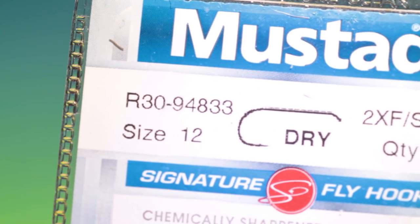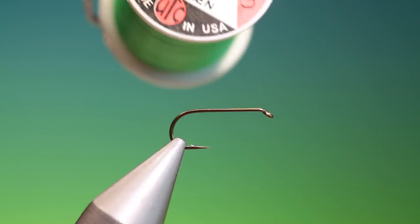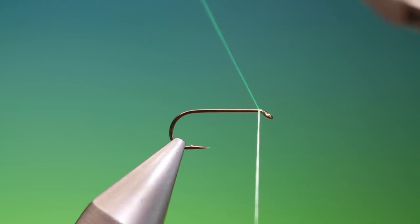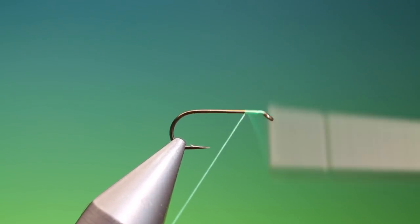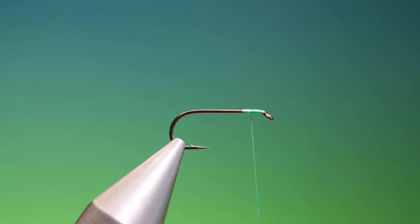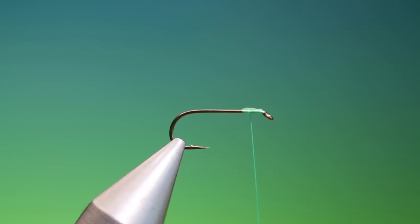We'll start with the Mustad R30, size 12, dry fly hook. This is fluorescent green UTC ultra thread. We'll start behind the hook eye and go way back to the back there, then go forward again. What we want is just a little bit of wax on top there. I don't want to wax the thread because that will interfere with the deer hair.